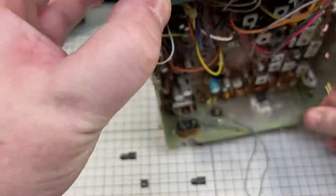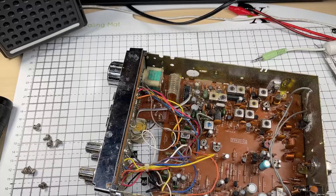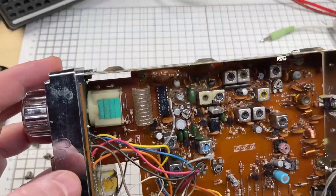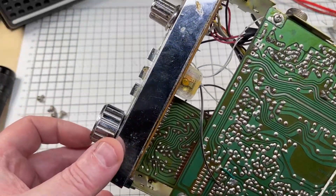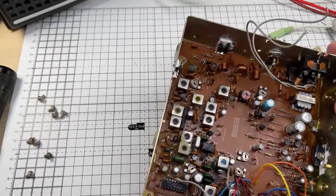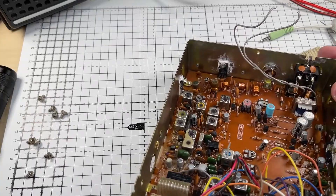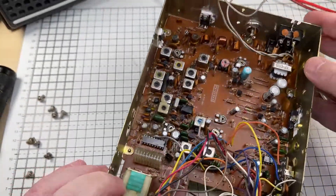The meter is absolutely jammed solid, but apart from that it seems to be complete, so we stand a good chance of getting this working.